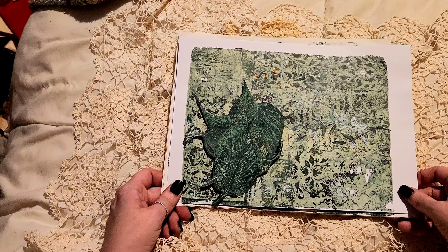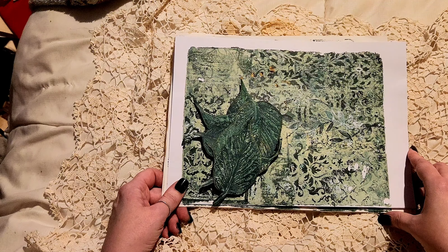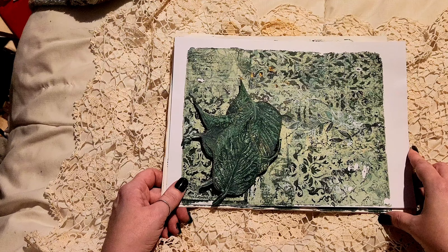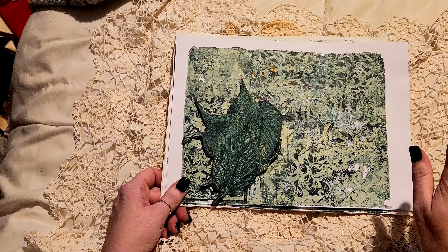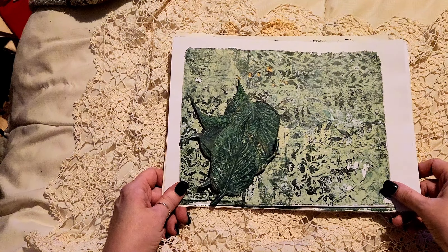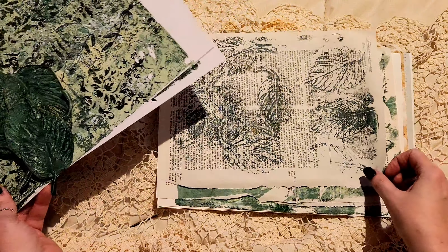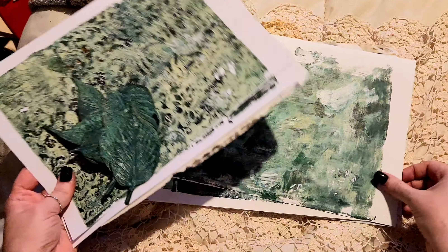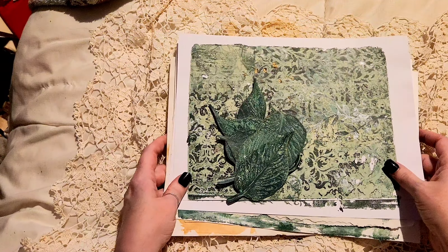I hope if you do know how to gel print and you have a gel plate that these helped. I also have a recipe for a gel print made out of glycerin, water, and powdered gelatin — that's quite an inexpensive way of making a gel plate. But if you can afford to invest in one they last forever if you look after them, and it's one of the tools of my art that I just have a ball with. I could easily scan these papers and make them into digitals as well, and then that's my original artwork. Let me know in the comments what you think, and I'll see you next time, bye.